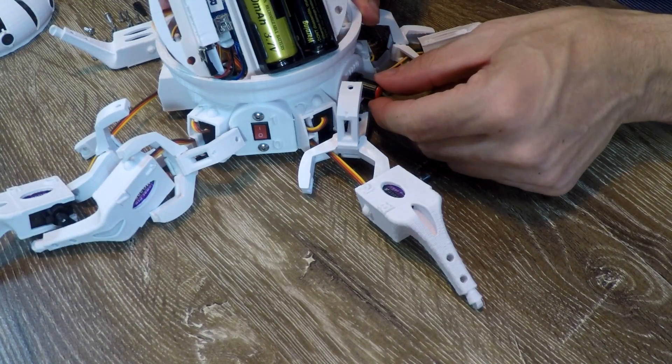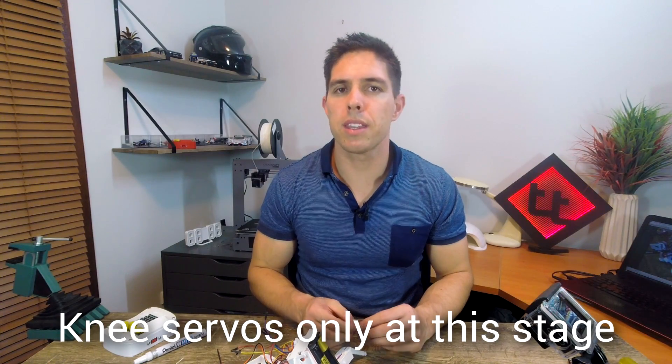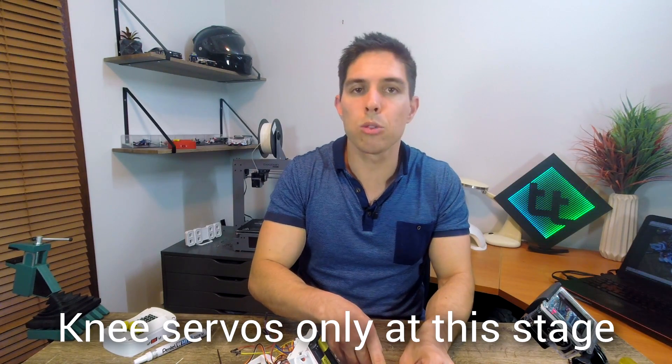Just like before, we're going to turn it on and then twist it around slowly until we get to adjust. Just like in the original video, we're going to put on the horns facing directly away from the little bump.